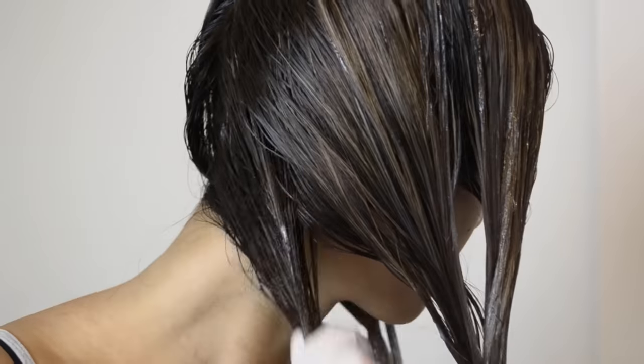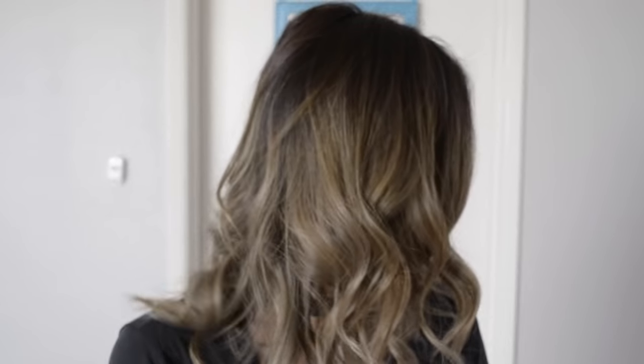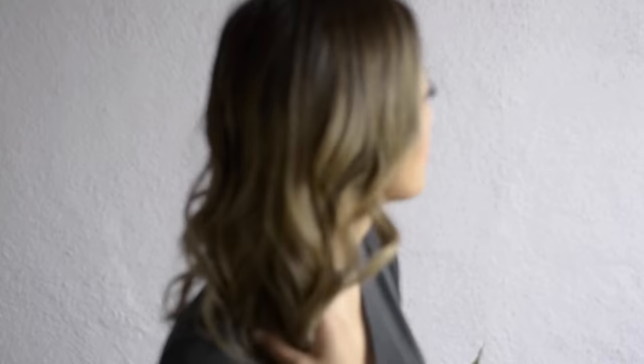Just repeat the process all over your head. Now that all the product is in, you want to leave it in about 30 minutes. Tie it up, then wash your hair. Here's the final look — I really liked how this turned out. The medium ash blended really nicely. There were no sharp lines anywhere.